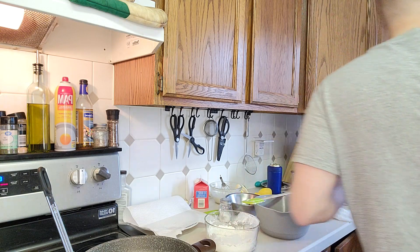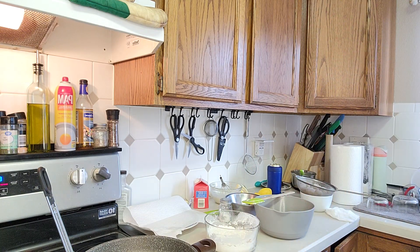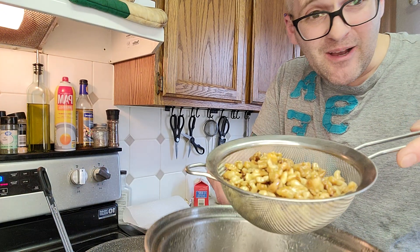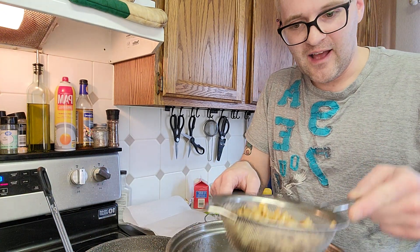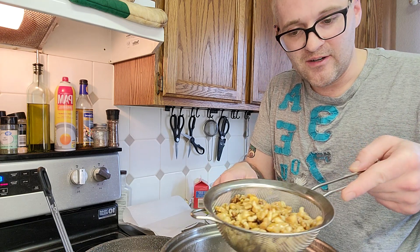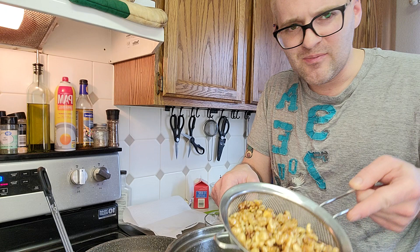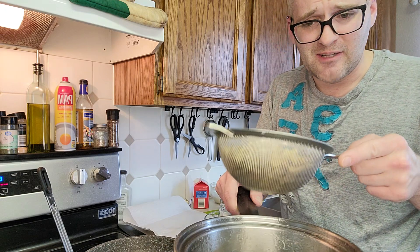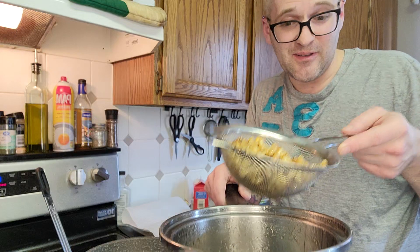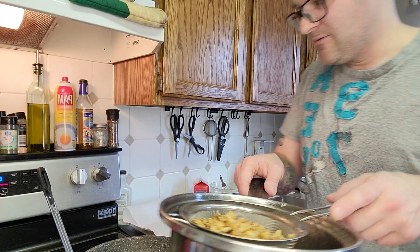Trying to keep everything from getting a mess. I have about four ounces of walnuts — I let them boil in a syrup of about equal parts water and sugar. Some recipes said to candy them, some said boil them in the syrup, it's kind of whatever you want to do, so this is what I went with.